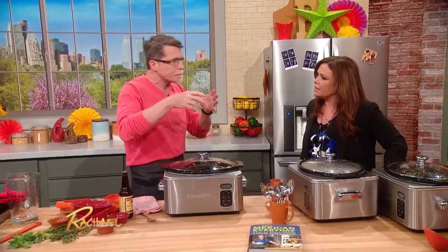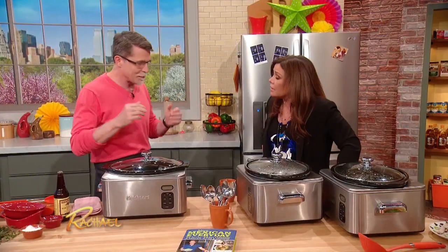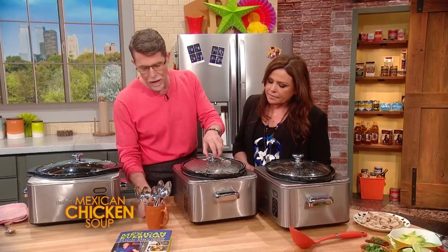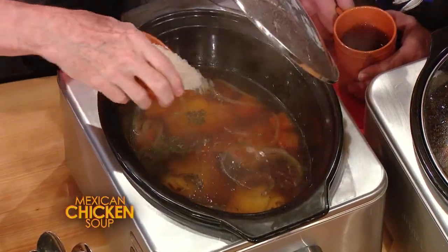My slow cooker, I can set it so that after six hours it just goes to keep warm, and then when I come home I can have my dinner ready for me. It's very comforting. Stage two — after four to six hours, you're gonna add some rice to it.